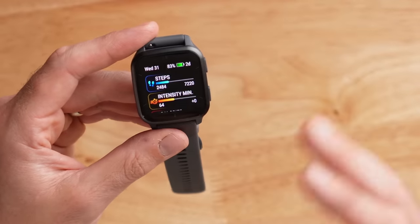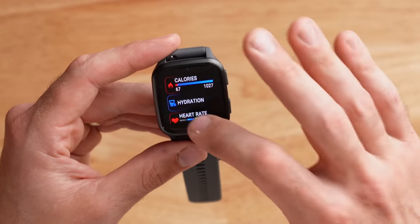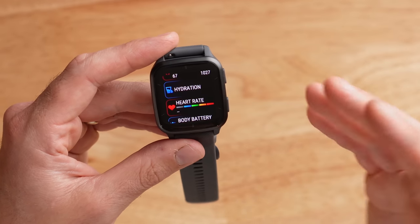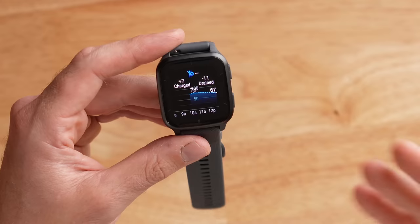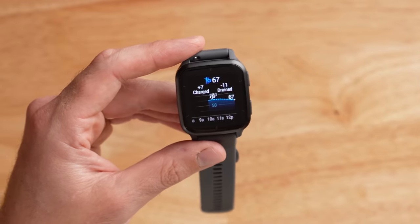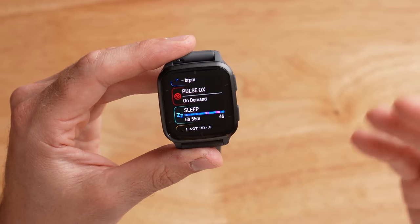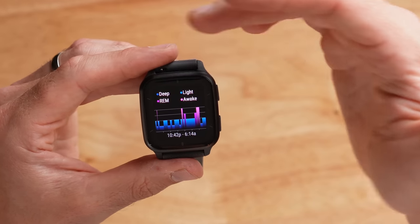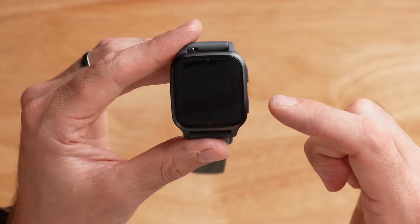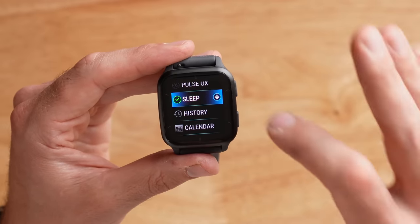Diving into wellness tracking, you've got all the standard Garmin features: steps, intensity minutes, calories burned, hydration tracking, and 24/7 heart rate data sampled every second. There's also Garmin's Body Battery feature for seeing how much energy you have left in your day, based on behind-the-scenes HRV data. Below that you have stress tracking, respiration rate, pulse ox for blood oxygen saturation, and a sleep widget showing deep sleep, light sleep, REM sleep, and awake periods throughout the night.